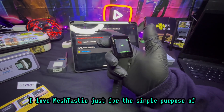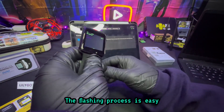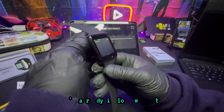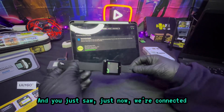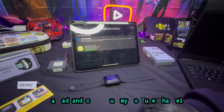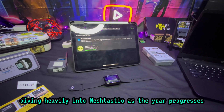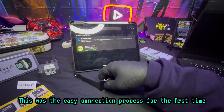I love Meshtastic just for how simple this stuff is — anybody could pretty much do this. The flashing process is easy, these devices make it so easy. Big shout out to LilyGo for sending me this device; I'm already in love with it. This thing feels like a premium product. It's so simple to set up and you just saw we're connected, so now we're ready to go with Meshtastic. If you have any other questions, check out my YouTube channel or message me in Discord. I'm going to be diving heavily into Meshtastic as the year progresses — my channel is all about off-grid and online privacy.